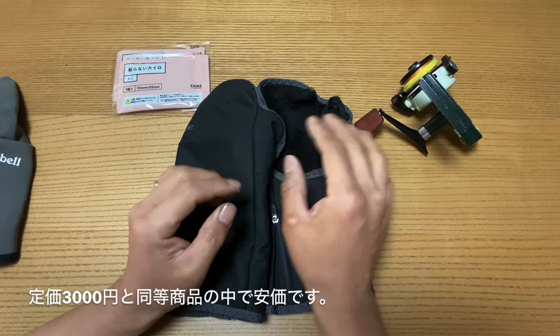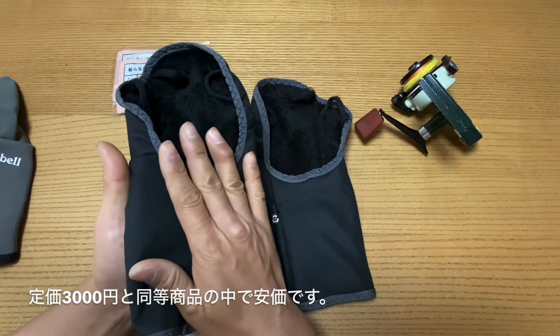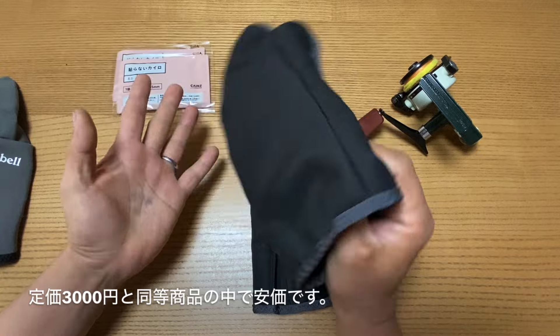良いところとしてまず言ったら、安いんですよ。これ3000円なんですよね。税込みで3300円になってて、他のメーカーはもうちょっと高かったりする。同じような裏ボア付きのフォックスファイヤーのやつは多分4000円後半するんですよね。でもこれ3000円で買えて、ネットとかで見たりすると、もうちょっと値引きしてるところもあるかもしれません。